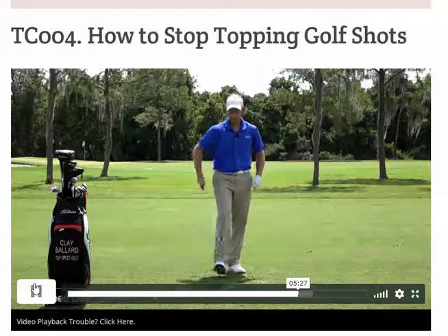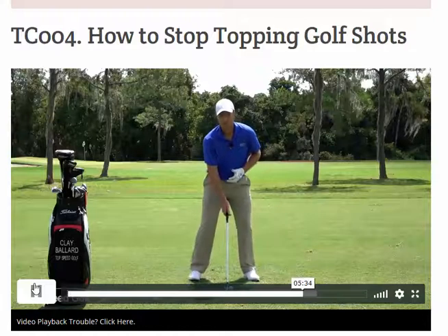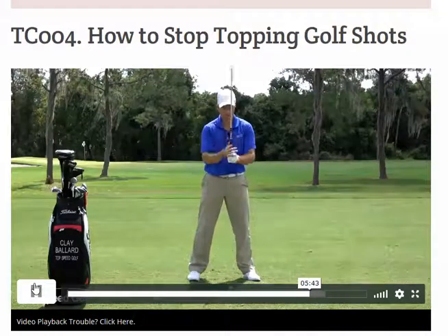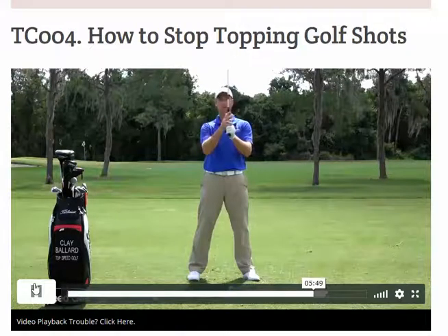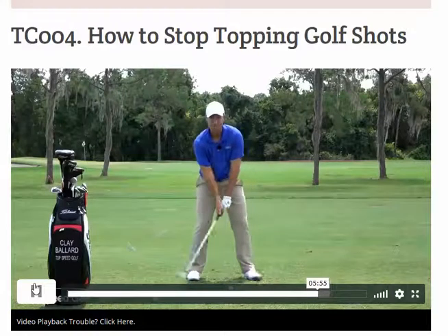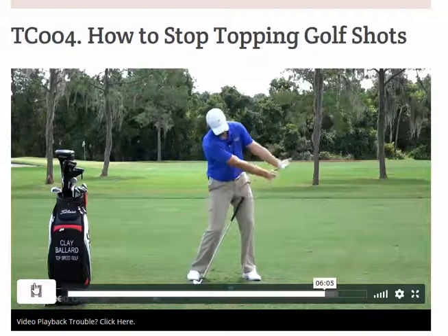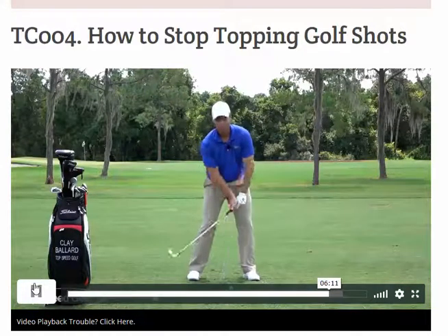That's the first piece - getting the club shallowed out coming through the ball rather than flipping with the right hand. The second piece: relax the right hand now that the left hand is doing more. Feel like the index finger, middle finger, and thumb of the right hand are very soft - only having pressure in the ring finger. You'll barely be holding on with the right hand, and that's exactly what we want. As I'm coming down, the left hand is bowed and the right hand is cupped back - those hands work through together like this as I'm releasing, and that's going to help you get rid of that flip.